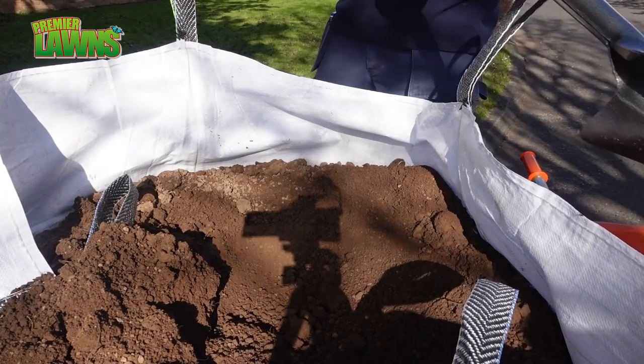All right guys, so that's the seed down. Now we're going to start the top dressing, so let's get to it.